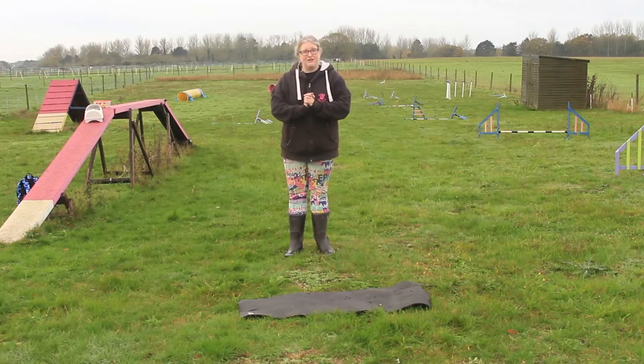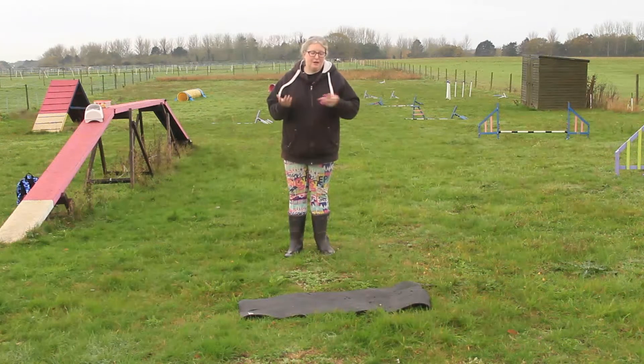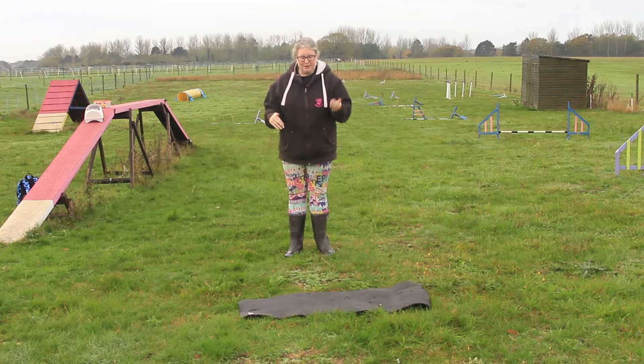Hello and welcome to an Everyday Canines video. In this series on troubleshooting your running contacts and getting the stride through instead of the leap, we're going to look at the foundation skills I worked on with Magpie to achieve a better running contact. In the first video we talked about the difference between a dog running versus bunching the feet and jumping. How do we teach the dog to run down the contact and not leap?